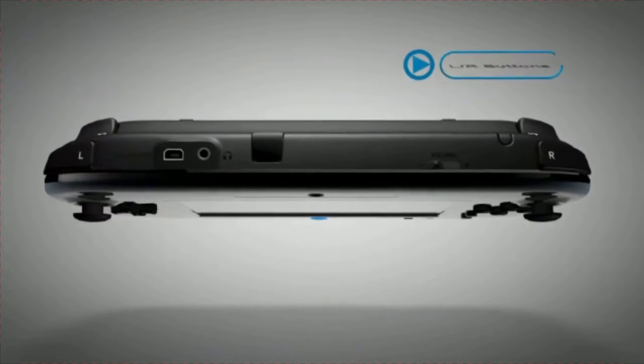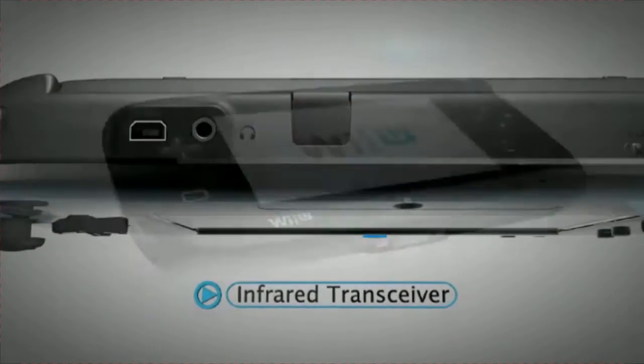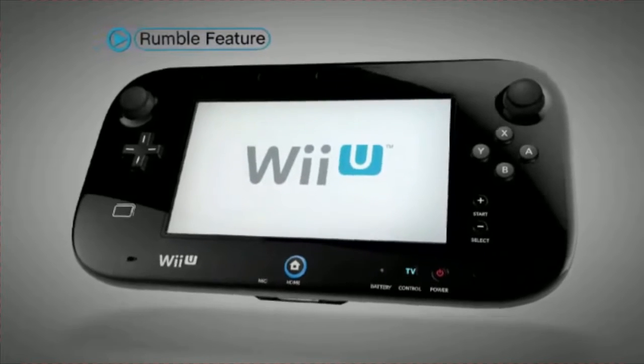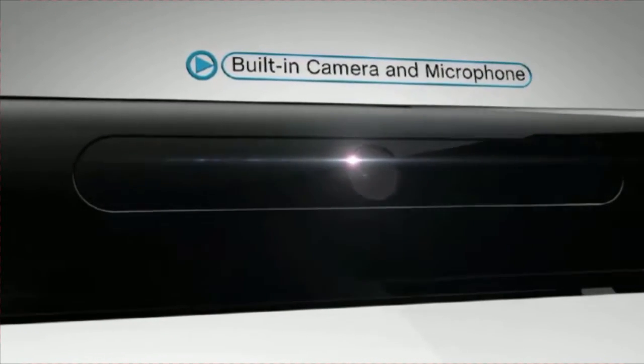The L and R buttons are on the shoulders, and between them is the infrared transceiver. Motion control using the accelerometer and gyroscope is built into the gamepad, as is a rumble feature.